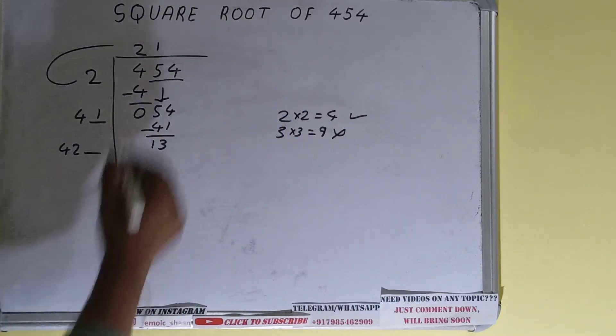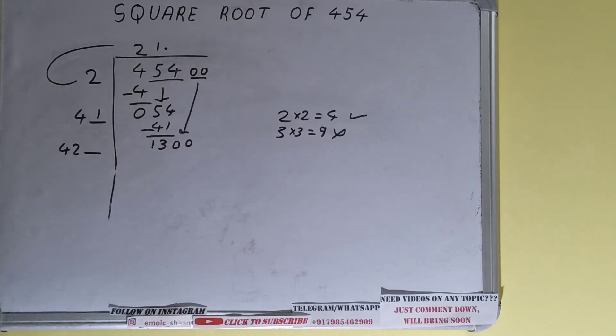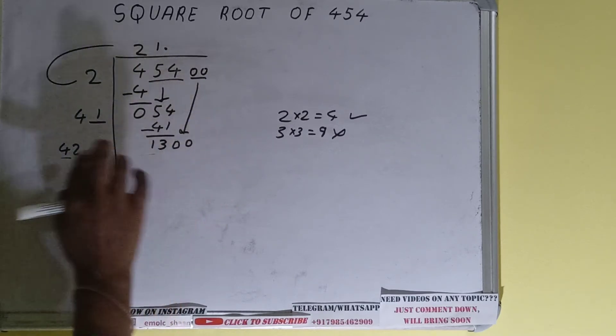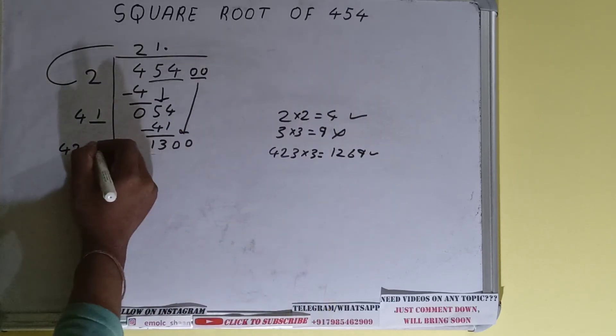We don't have any more pairs, so we'll put a decimal. Once we put the decimal we can bring down a pair of zeros, and the number will become 1300. Compare this 42 with 13 — we can try 3 times.